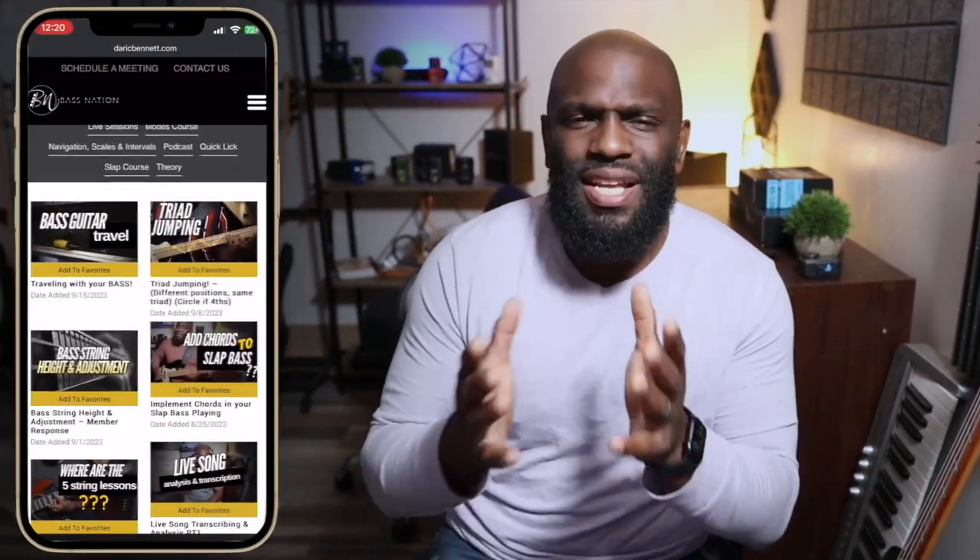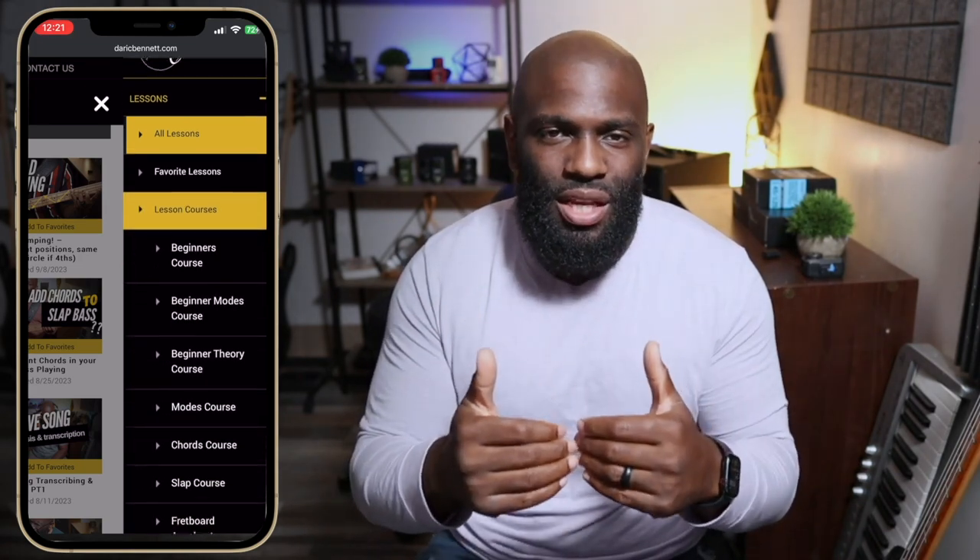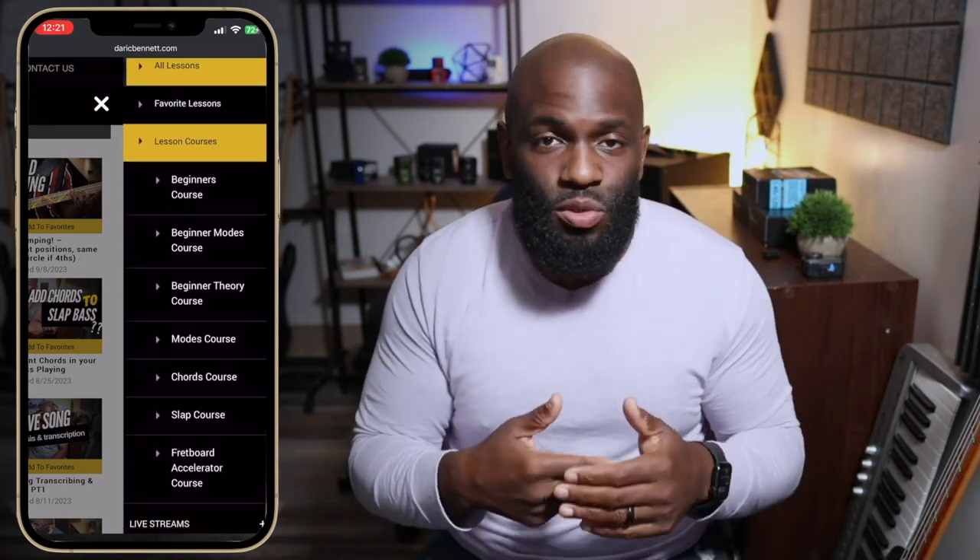Hey guys, quick interruption — if you're serious about taking your bass playing to the next level, I get tons of questions: Derek, do you have programs, lessons, a course? Absolutely. We have everything you need at Bass Nation Academy — courses, live classes, more direct access to me, a video Q&A section, and a ton more. Check it out; the link is in the description.